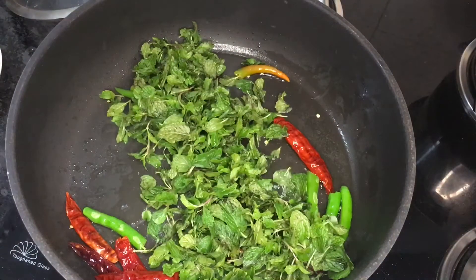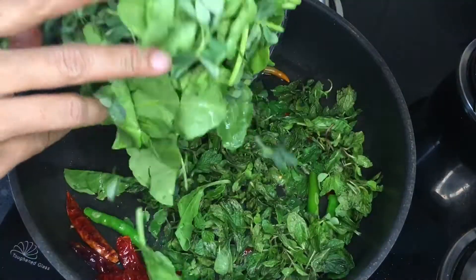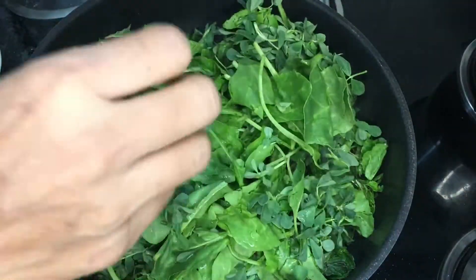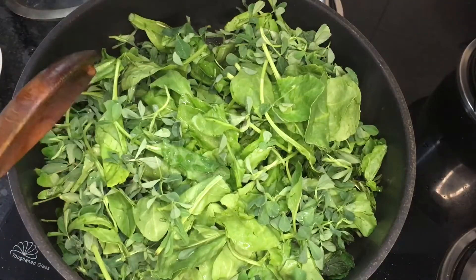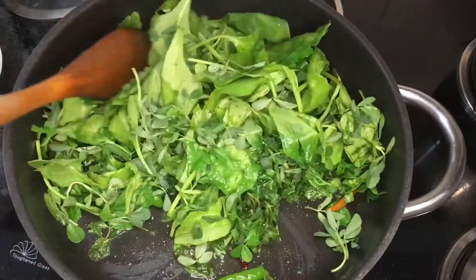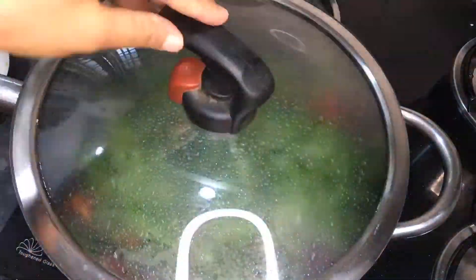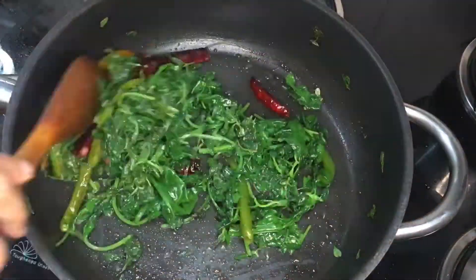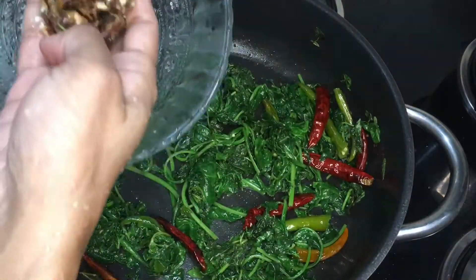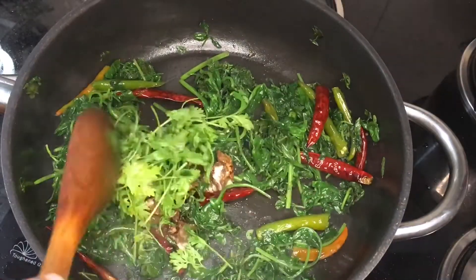Fry on low flame for one minute and then add the green leafy vegetables. There is no particular quantity for using the green leafy vegetables — you can add more mint leaves to give nice flavor, depending on availability or your requirement. Add all the green leafy vegetables, give a nice stir, and let it cook on low flame for five to ten minutes. After ten minutes, mix it well and add the cleaned and washed tamarind. Also add coriander leaves and mix it well.